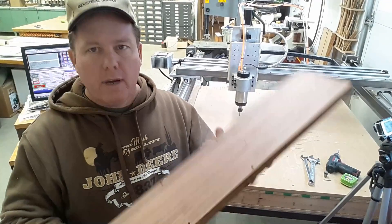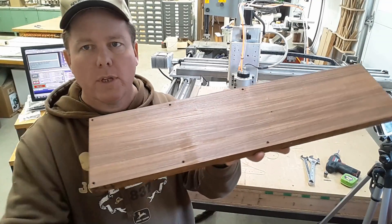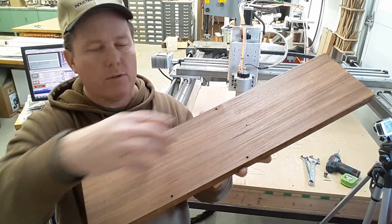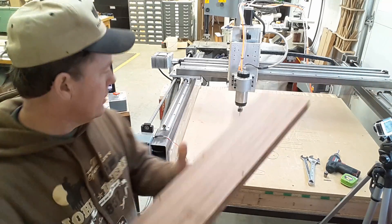I've got the board all cleaned up — turned out real nice. I've already got my holes in it for holding it down to the work surface, and this will be enough space to do both ends of the bank. So let's screw it down.